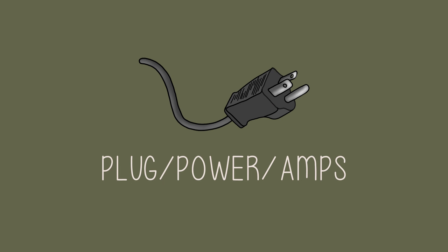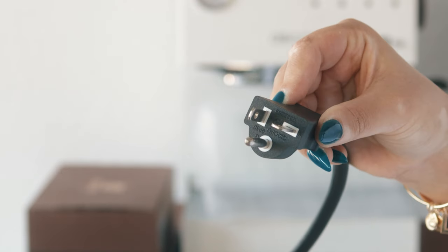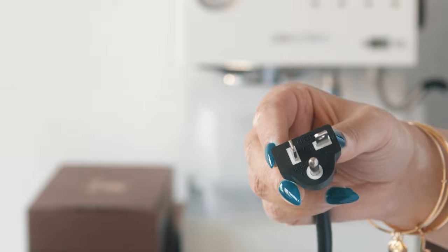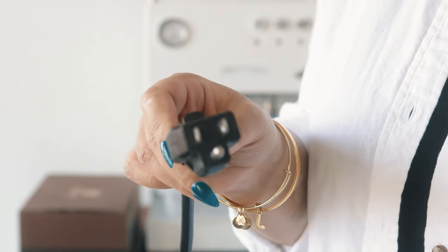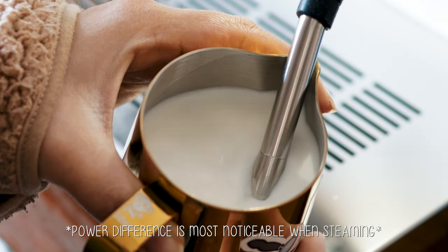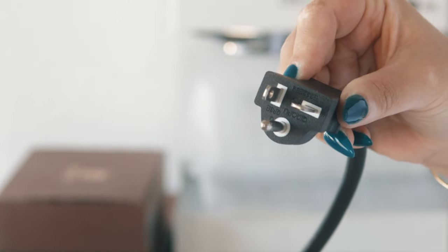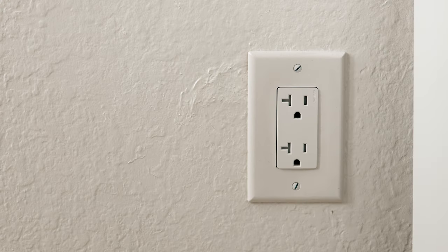20 amps? One of the biggest concerns regarding the Steel Duo V2 is the 20 amp outlet requirement. Definitely make sure the circuit where you're plugging your machine in is a 20 amp circuit. For months I had the machine plugged into a 15 amp receptacle on a 20 amp circuit and I was not getting the full power of the machine. This is what a 20 amp plug looks like. All 20 amp receptacles I've seen have this horizontal slot option.